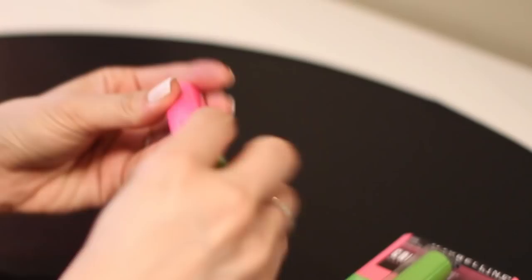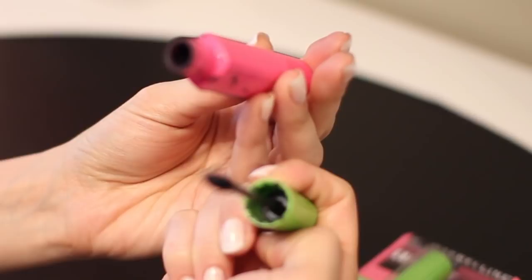Change your mascara monthly. Okay, admittedly I don't do this, so when Vicky told this to me, I asked her why. She said that mascara is the fastest way to spread an eye infection, and that changing it regularly is crucial. She is a makeup artist and works with a lot of different people, although she does use those disposable applicators, so I can definitely understand why she's changing it once a month.